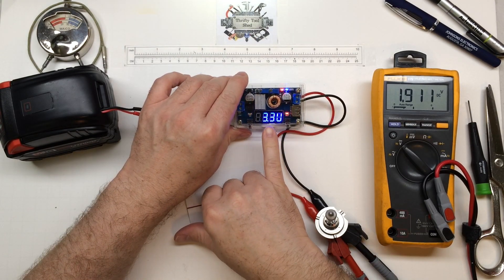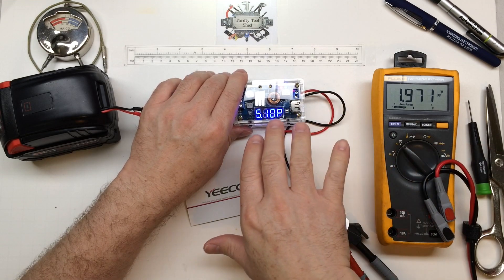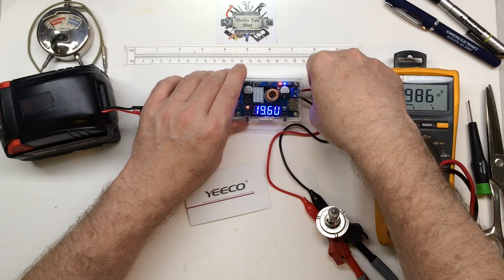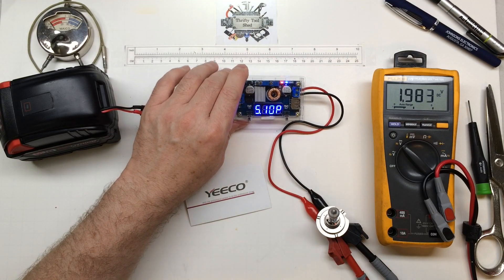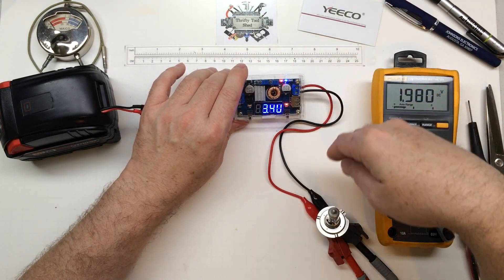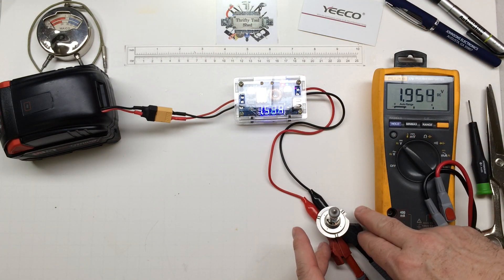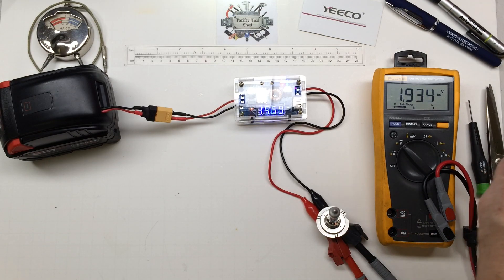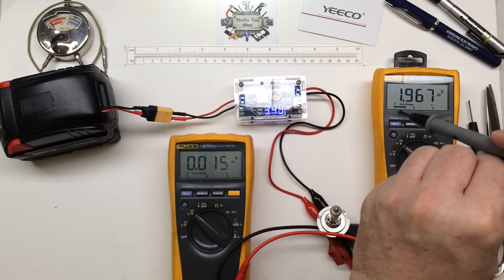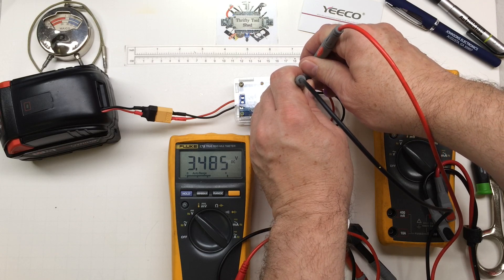I wanted to point out: you see how it shows about 3.3 volts out but we're only getting about 2 volts out? It's actually not a bad reading — it's just that I'm using these really weak leads, and they're actually getting warm. A couple of amps is probably about all I need to put through these leads just for testing. I just wanted to show the voltage drop in the leads themselves. If you want to monitor what's going on, you have to go out to where the device is. If we bring over another meter, we'll see a big difference.